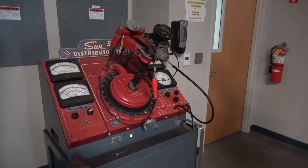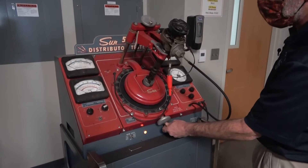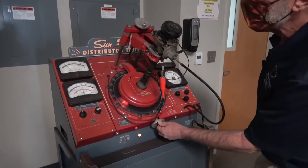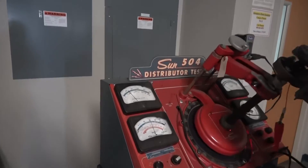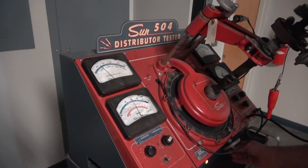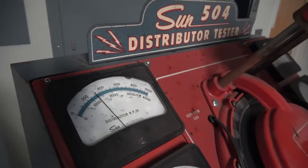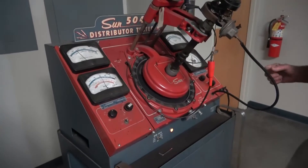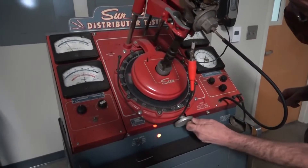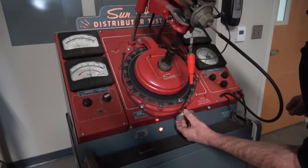The first thing we want to do is check out the accuracy of the cam lobe. We're on right-hand drive, and we're going to turn this counterclockwise — it should start to rotate. We bring it up to about 300 RPM on the low speed range. Now we'll check the accuracy of the cam lobe. Unfortunately these little arrows are very dim on this old machine, so it's just not very bright.